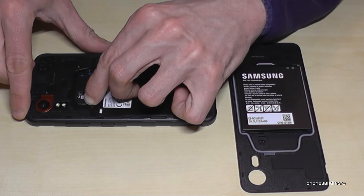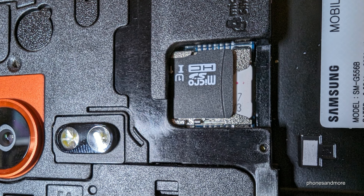Place the micro SD card over the metal plate — there's only space in one direction — and press it in. If you want a micro SD card, it should look like that.